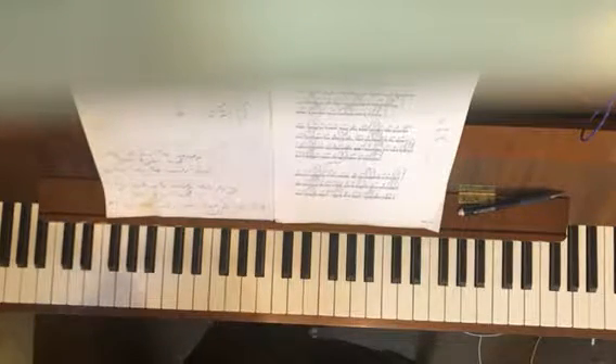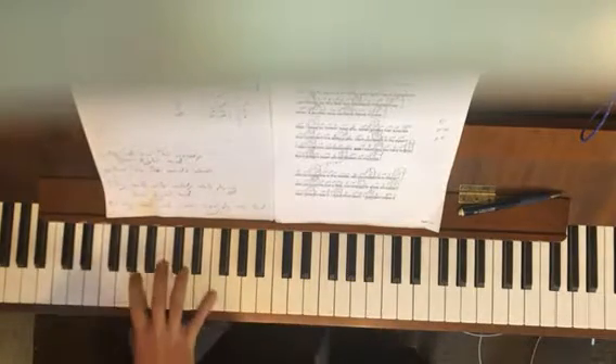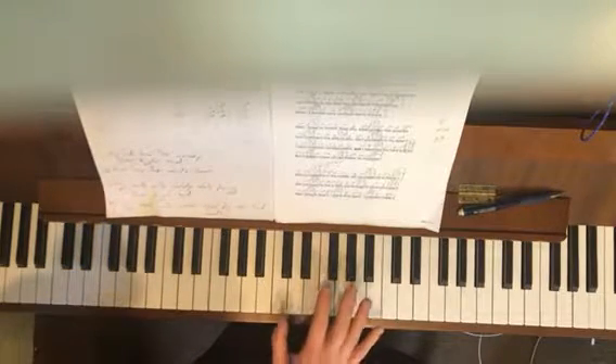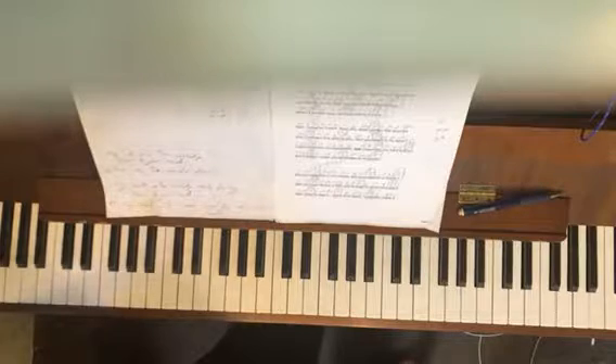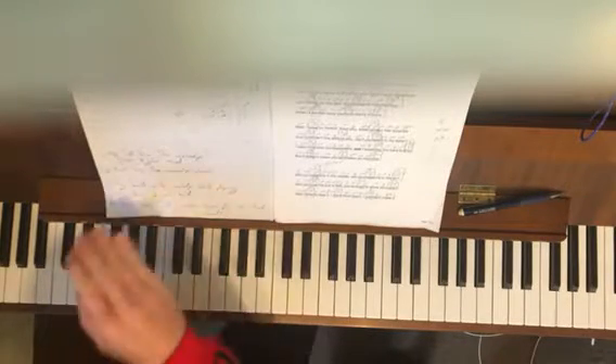All the practice, all the scrutiny of what you're doing down here makes it so you want to be able to turn that off and just play — that's the whole goal of this stuff. Try not to make the two the same.